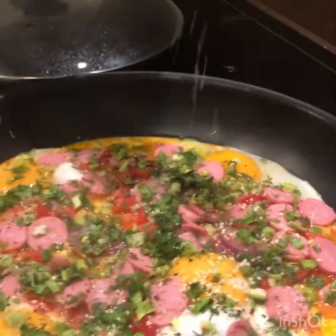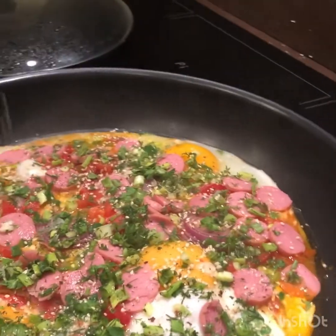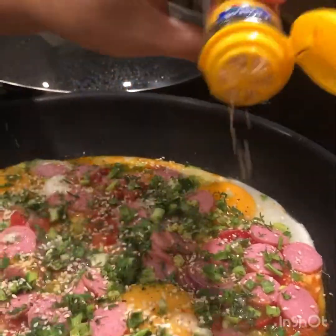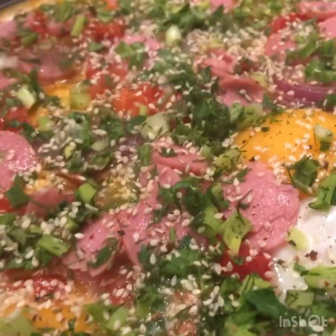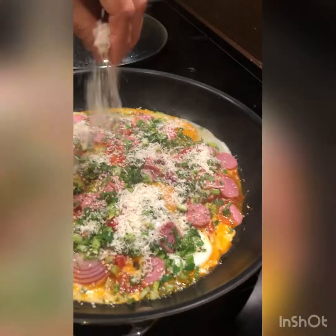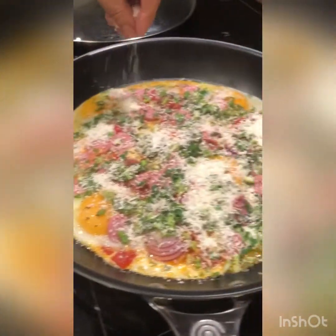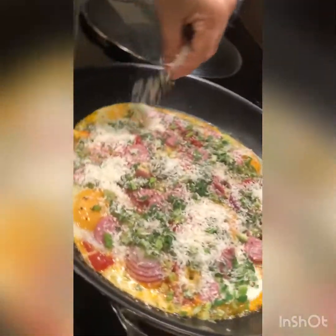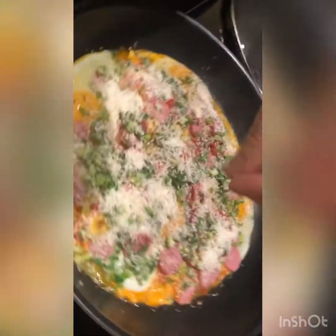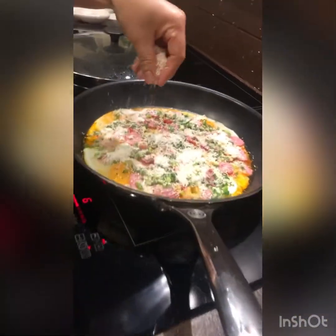My favorite omelette pizza. You can use parmesan cheese or mozzarella cheese, or any cheese you like — just some for flavor. For me, I use parmesan cheese.